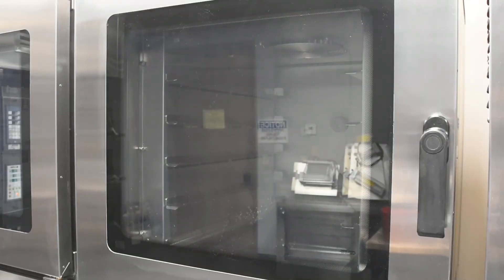For the oven dry out procedure, set the oven power switch to off. Leaving the door open about 1 to 2 inches is enough for the residual baking heat to dry out the moisture that may be trapped in the insulation or other components of the oven.